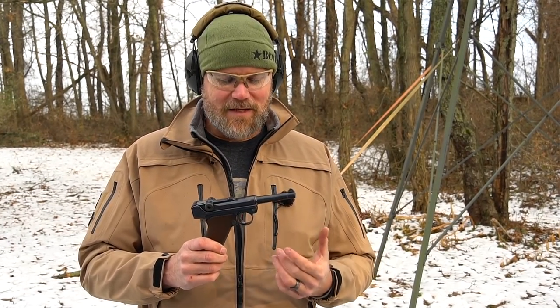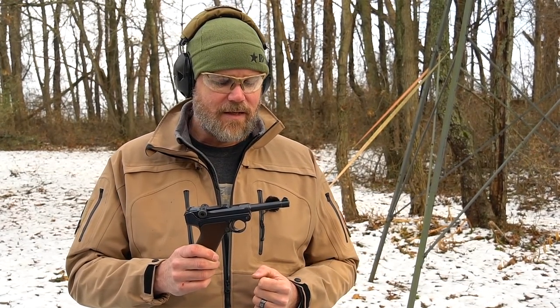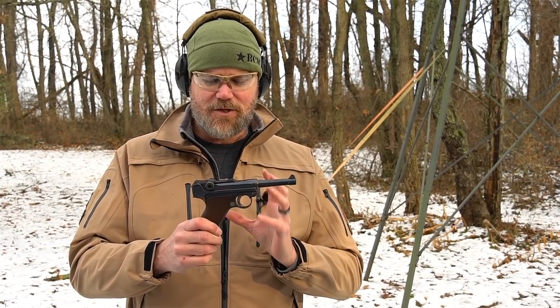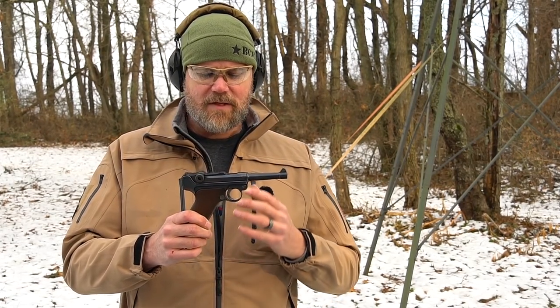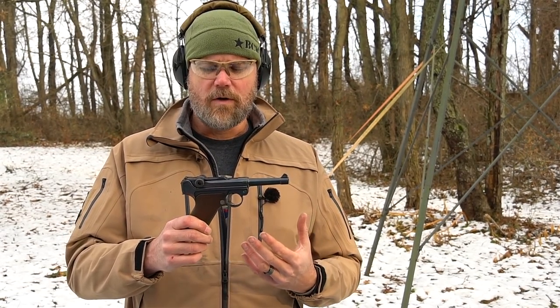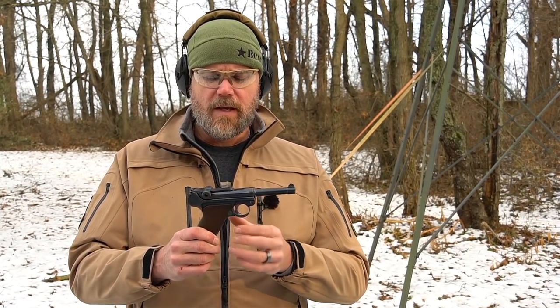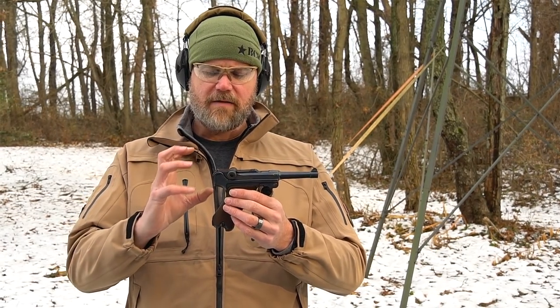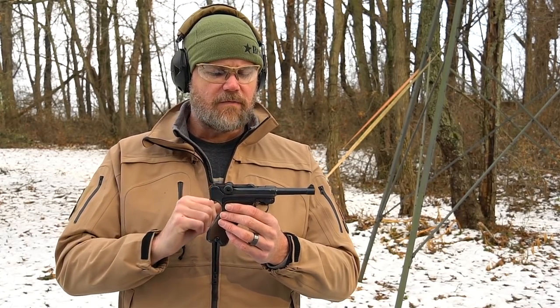If you guys watch the channel you know I just had to break out a Luger. The Luger is one of my favorite World War One handguns — this one is a 1916 DWM. It's a very unique handgun; it just encapsulates the design of the era. It's more than just a handgun — it's a work of art. It's based on an earlier gun called the Borchardt, but if I could get my hands on one of those I'd have to sell my house — they're incredibly expensive. The Borchardt had a very similar toggle action that evolved into the Luger we know and love.